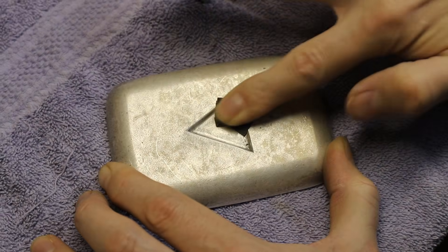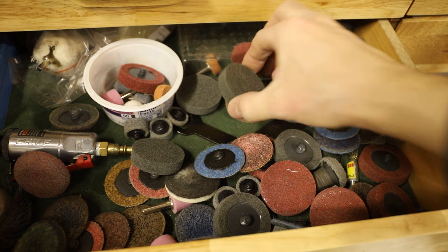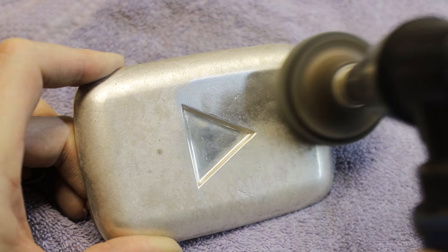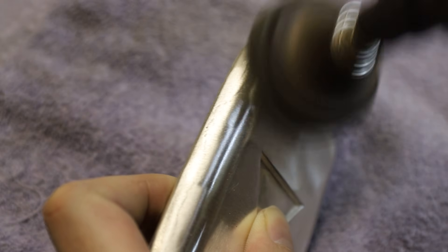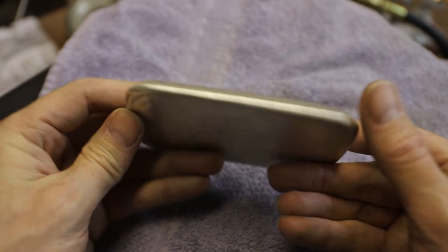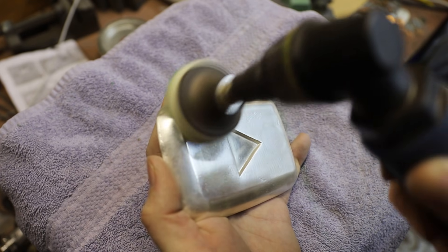I used some pieces of fine grit sandpaper to clean up the inside of the play button, and then I used my die grinder and some fine abrasive wheels to smooth out the rest. Then I polished the entire casting with a polishing wheel and some metal polish.